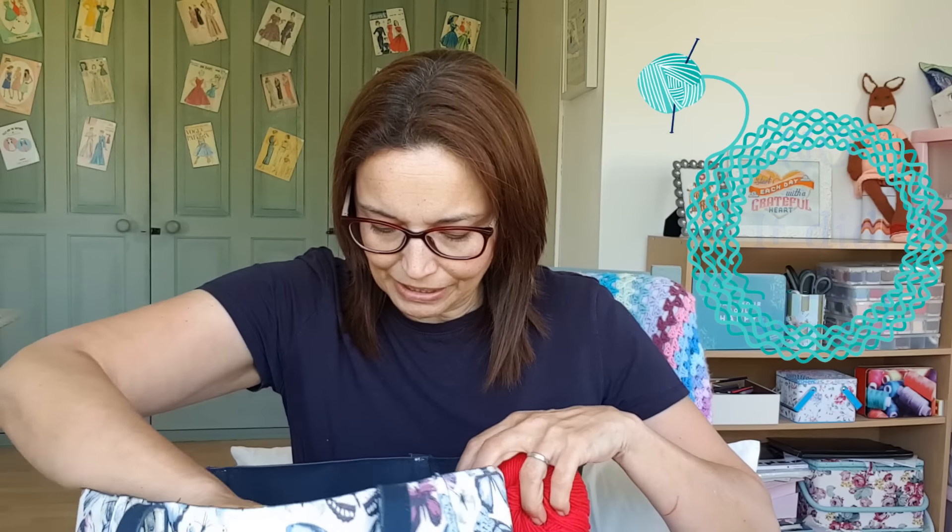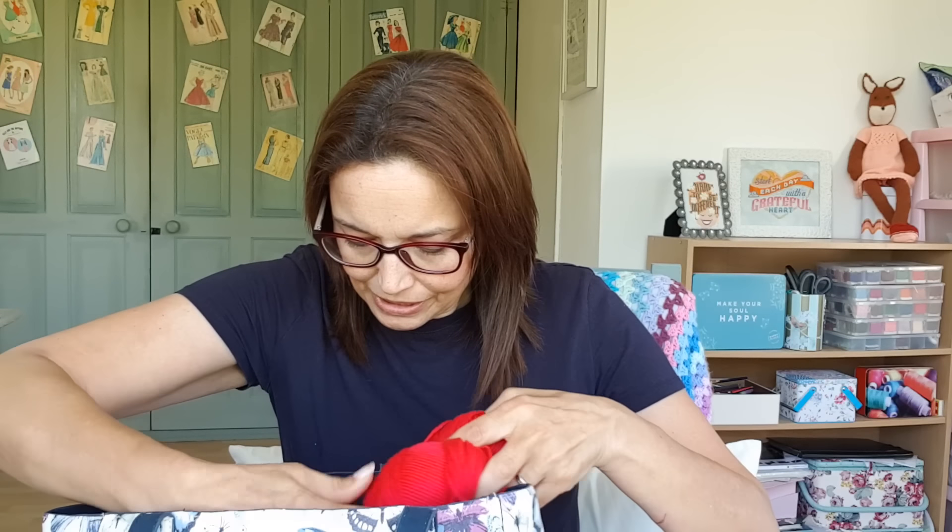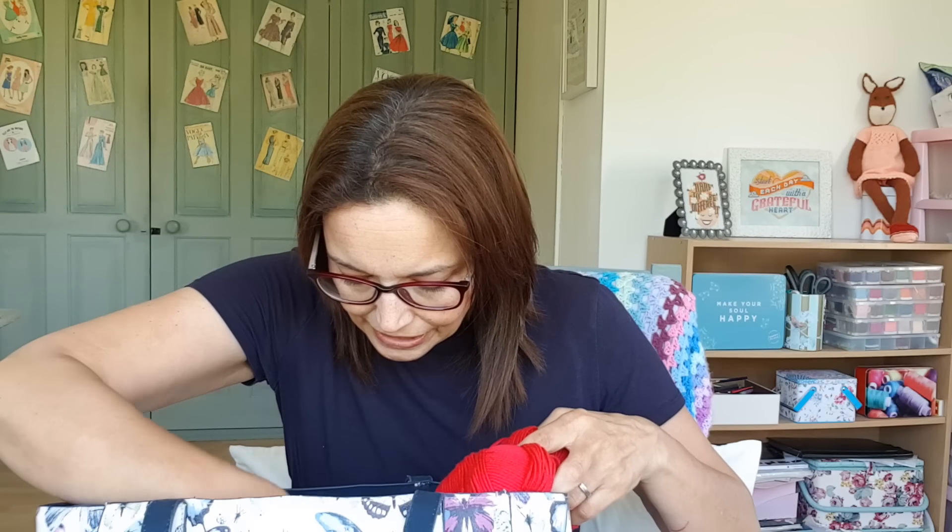I've got seven 50-gram balls, which is 350 grams. I want to make it a little bit longer — not only in the sleeve but also in the body — so we'll see how far this stretches.